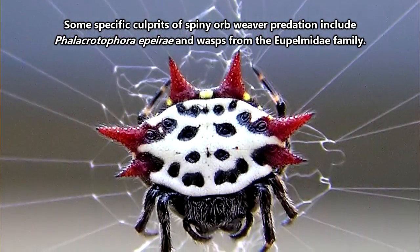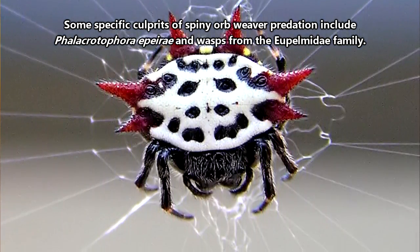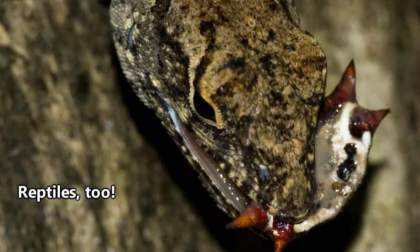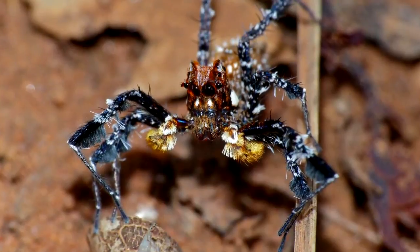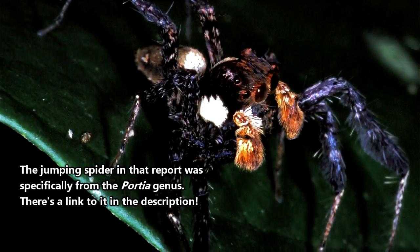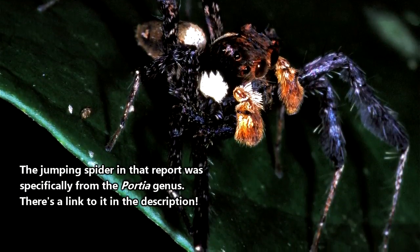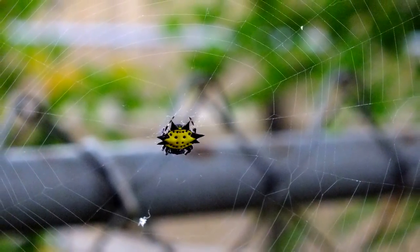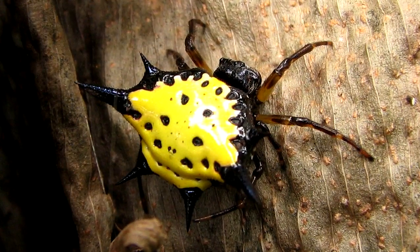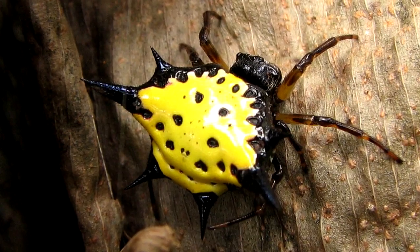Adult spiny orb weavers may be afforded some protection from predators due to their small size and spiky protrusions, but they are taken by wasps and other spiders as well. Jumping spiders are especially diabolical. In one report, a jumping spider tickled the outer edge of a spiny orb weaver's web to attract the spider into striking distance. It did not end well for the spiny orb weaver. Apparently, they can't see very well, which is surprising considering they are some of the most conspicuous spiders walking around.